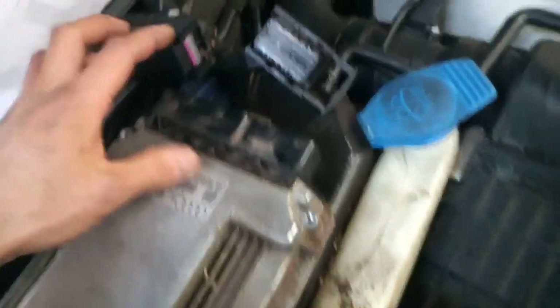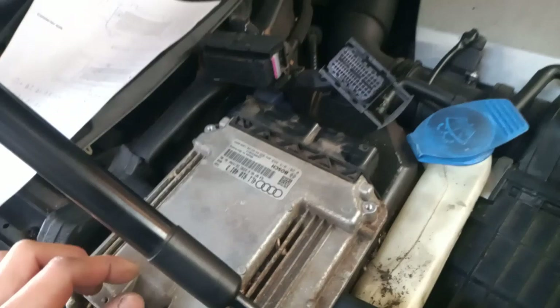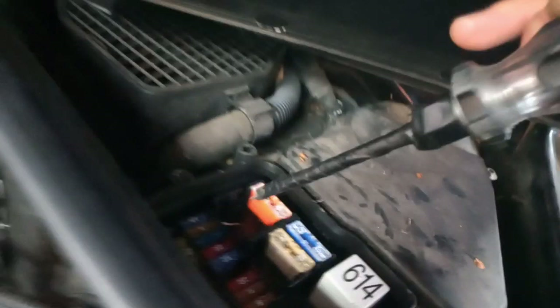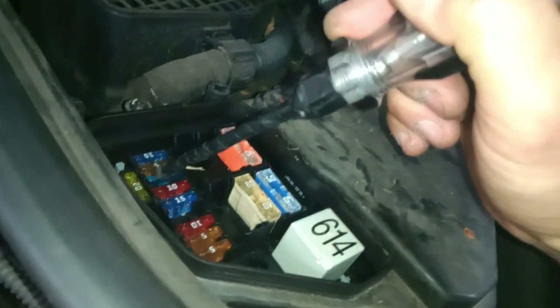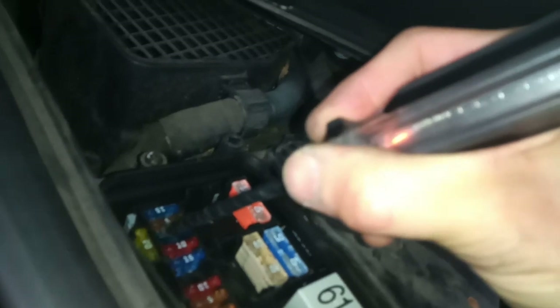I'm going to plug the computer back in now and see what happens. Good — I plug the computer back in, ignition on, see what's going around. I notice something in the wheel area — look at that, so it's down.